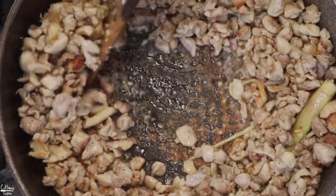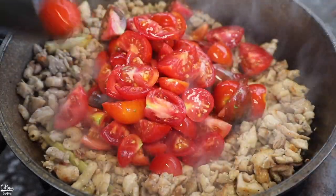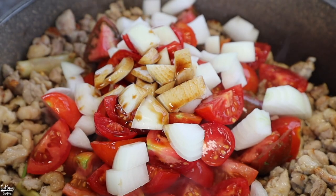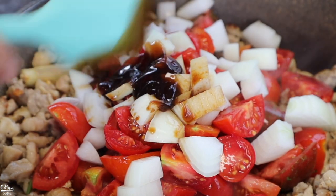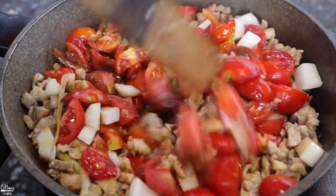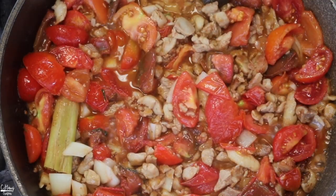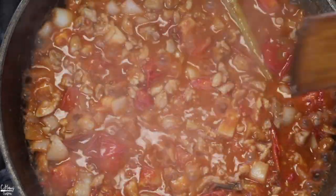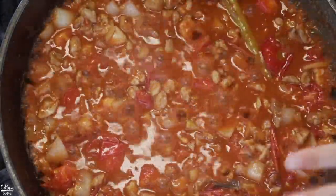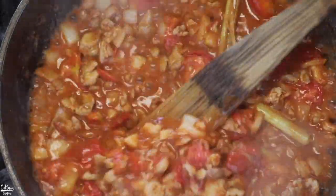Once the chicken is fully cooked, we're going to create a hollow center and then add in the tomatoes, the onions, and the rest of the seasonings. Give it a good stir and let it sit and cook for about two minutes to release some of the tomato juice. You can cook it even longer to reduce the amount of liquid — some people like it more on the brothy side, but I like it on the thicker side, so I'm going to cook it a little bit longer.